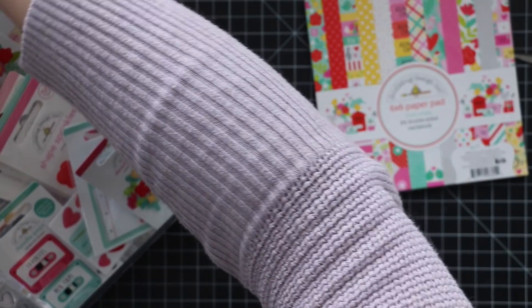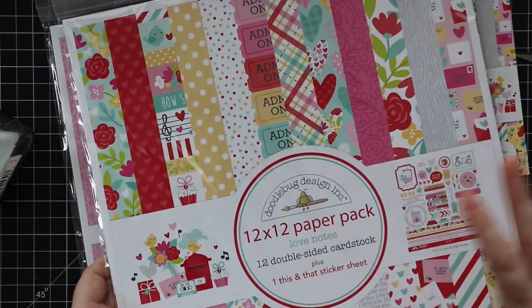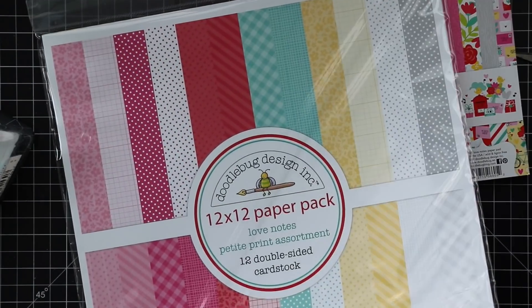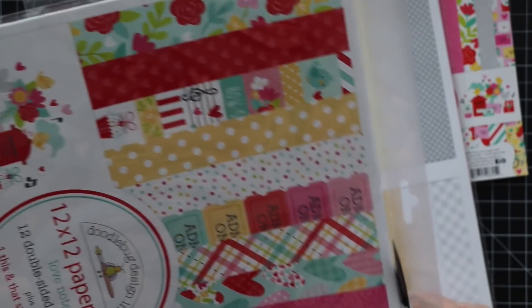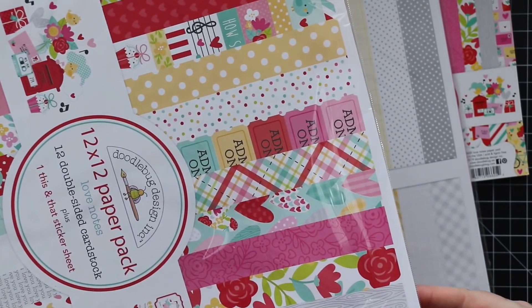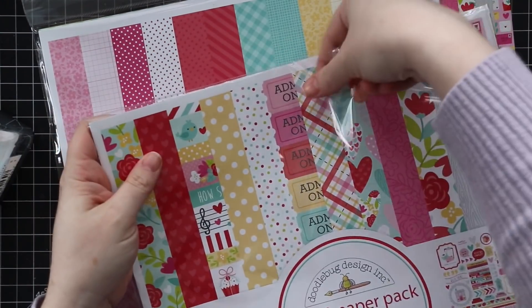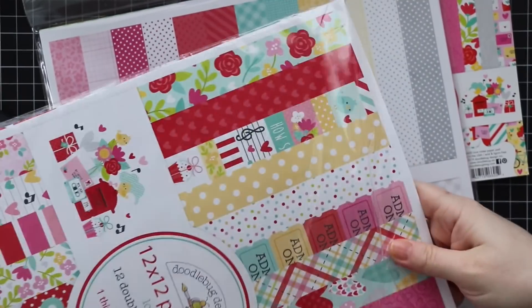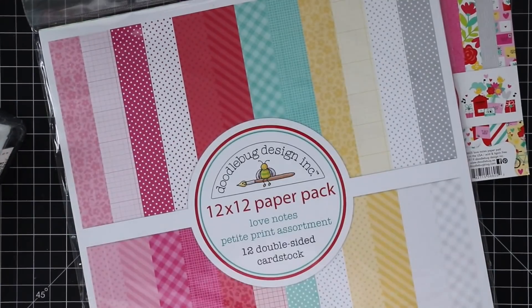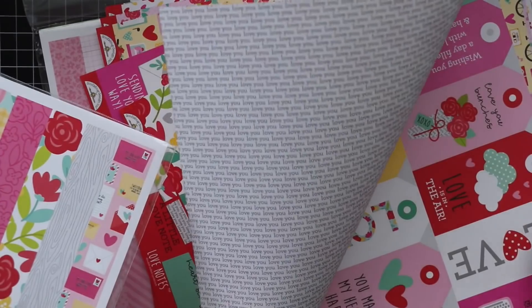There's pattern paper, and of course there's the 12 by 12 double-sided cardstock and the 12 by 12 just pattern paper. I like the 12 by 12 papers because I use them as a background when I take pictures of my cards — I'll just lay out the pattern paper and pop my cards on it. But I also like to use these to make envelopes, especially now that Simon has those envelope wafer dies I've been using for everything.